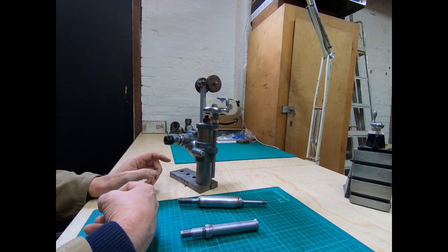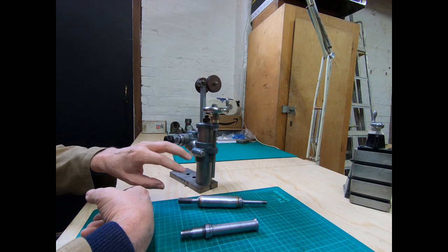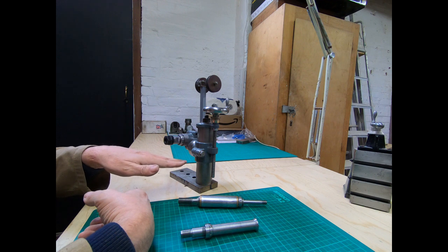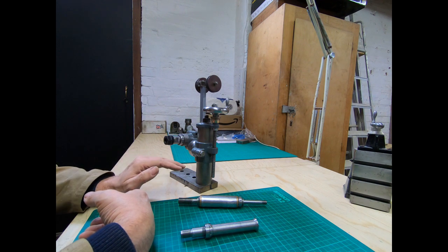From watching John's video a number of times, this appears to be on upside down. You can see in his video where it's turned the other way, which actually allows you a better range of movement within what you'd need on the Myford lathe.